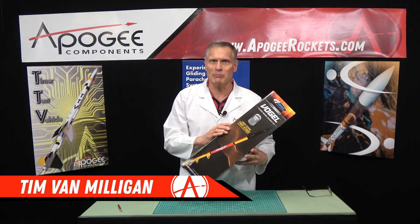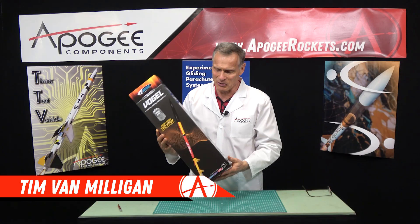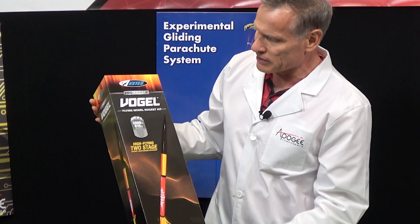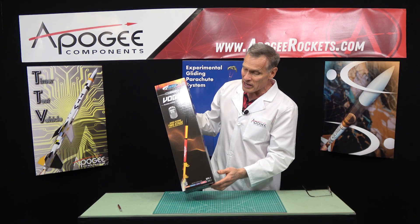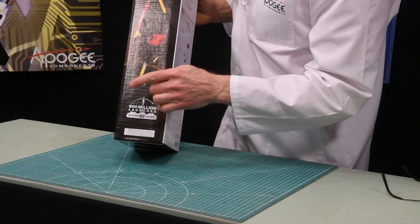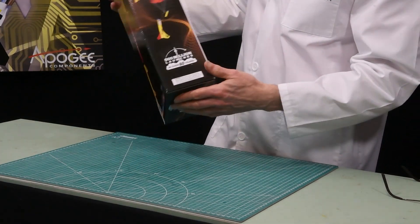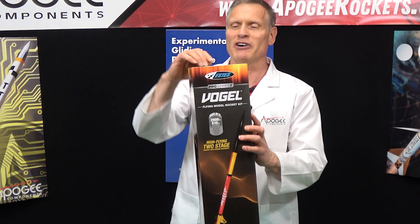Hi, I'm Tim Van Milligan from Apogee Components, and yes, I am a real rocket scientist. Today, we're going to unbox the Estes Vogel. This is a Pro Series II rocket, and it says a high-flying two-stage rocket with a unique recovery. So we have a two-stage rocket here, with a booster stage and an upper stage. It says it can go... it doesn't tell you how high it goes, so we're going to find that out.